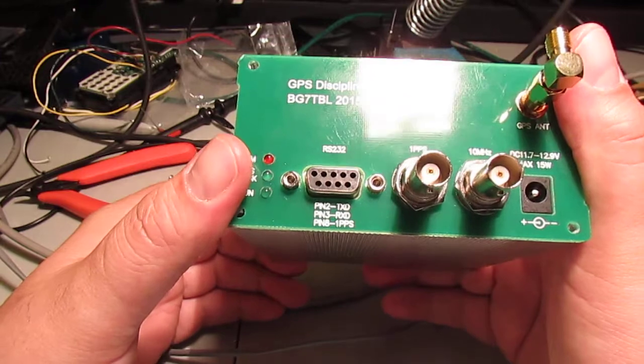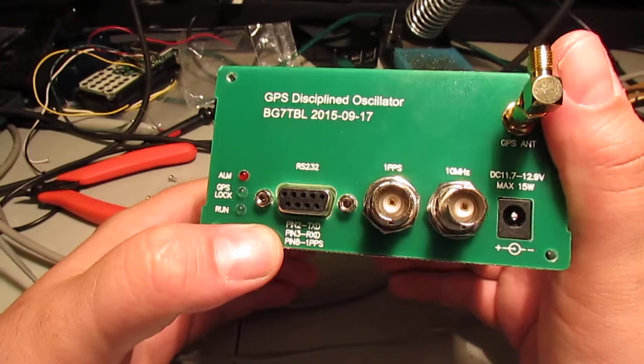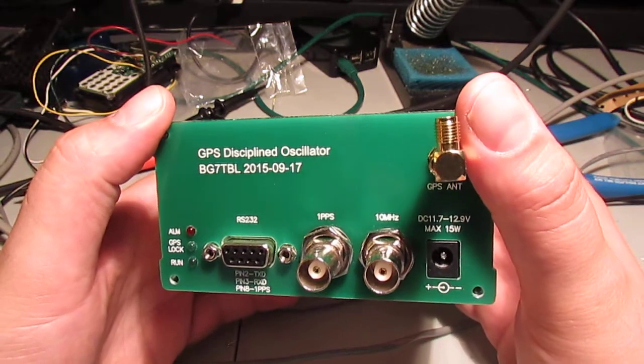You can't program this at all - there's no programming. It just outputs data, that's all it does. It outputs at an RS-232 level. It's fairly simple.